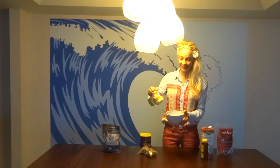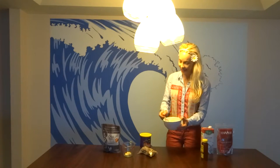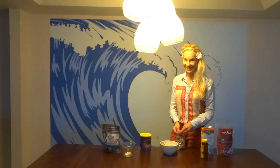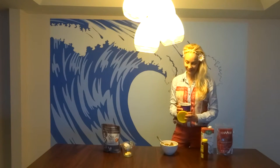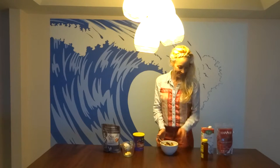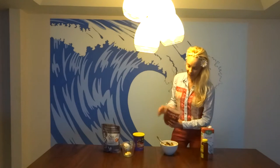We have our two bananas cut up, and I'm mixing them in. I'm going to add some raw organic walnuts — that's going to take that six grams of protein and bump it up even more — a small handful. And then I'm going to add some organic raisins. And then goji berries, my favorite. Just sprinkle a few of those in.